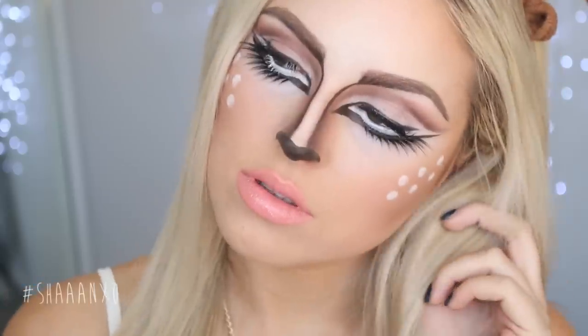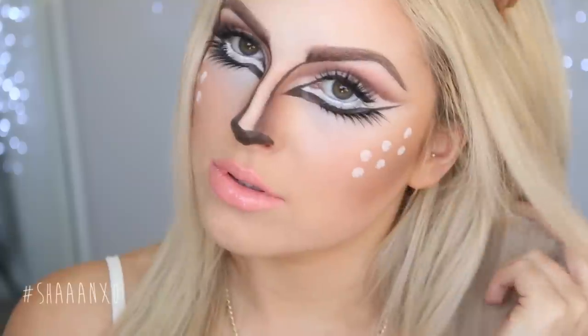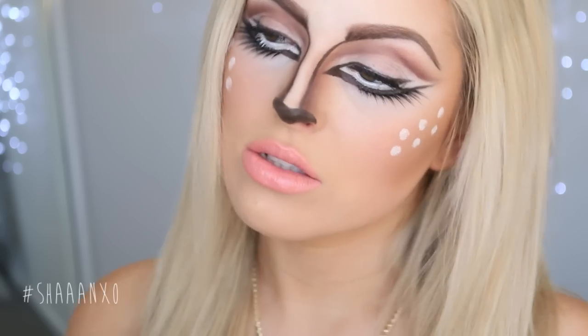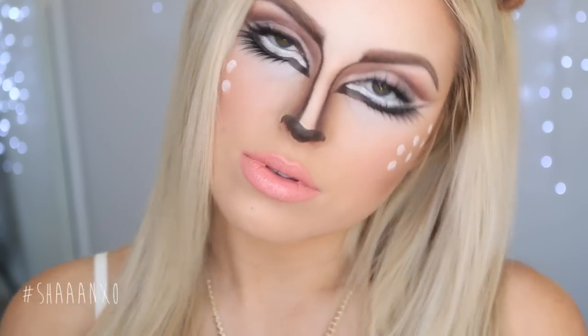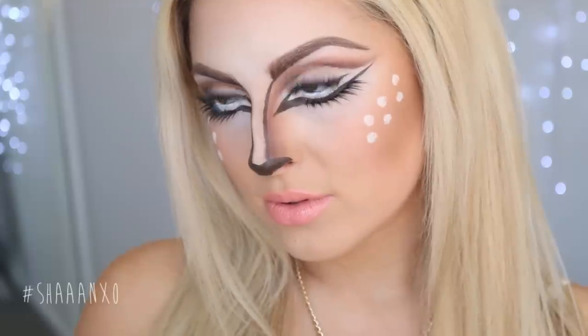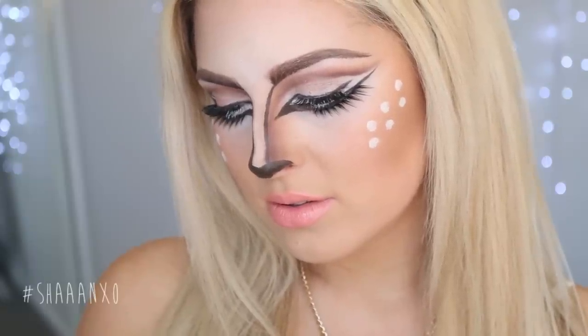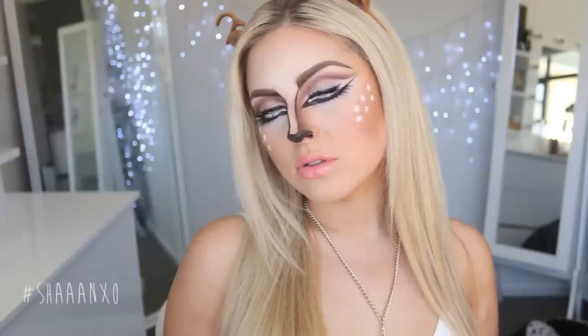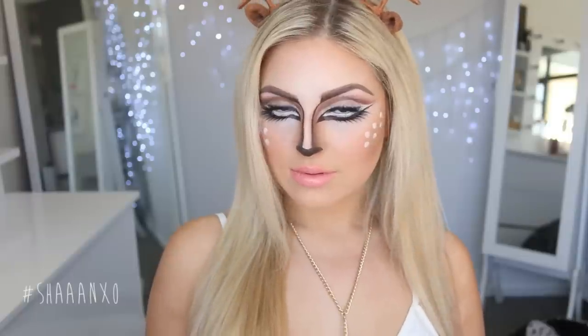Hey everyone, today I'm doing a really pretty fawn, Bambi, deer look — whatever you want to call it. This is not completely my original idea; I got a ton of requests to recreate this look. I've seen so many girls do it and it's basically the most perfect Halloween look ever in my opinion. This is definitely what I'm going as for Halloween — it's so beautiful, fun, and playful. I'll show you how I did it, and if you want more inspiration, just search fawn makeup or deer makeup on Google.